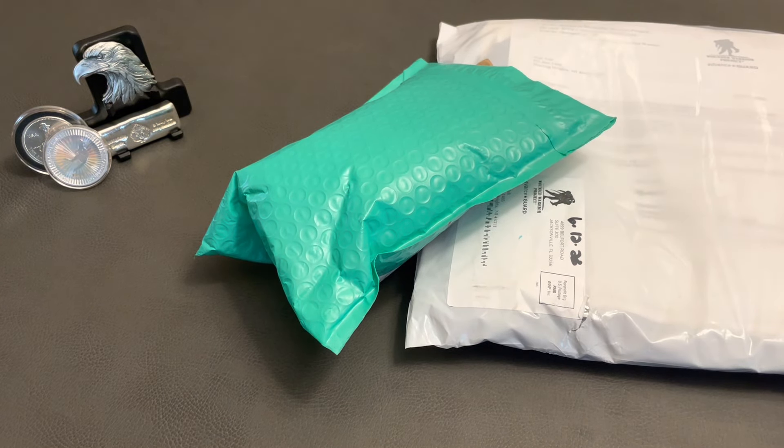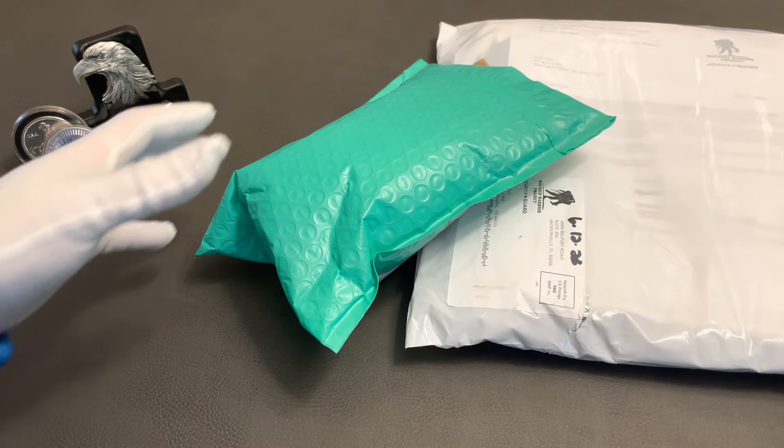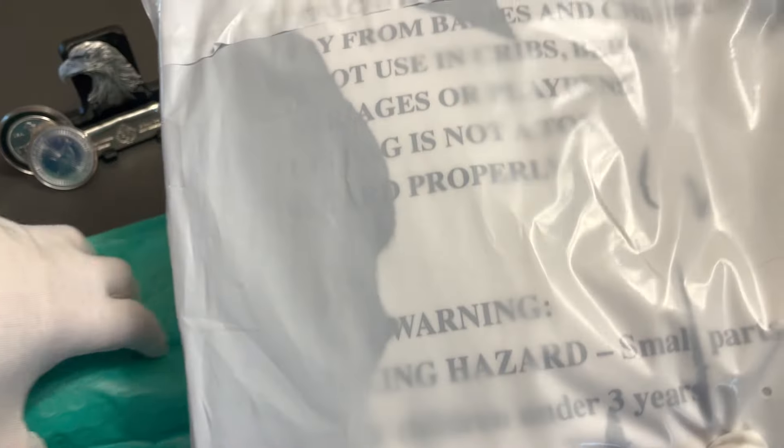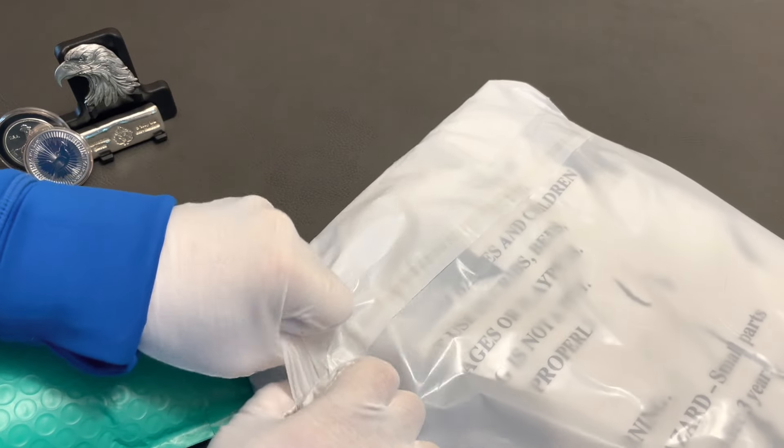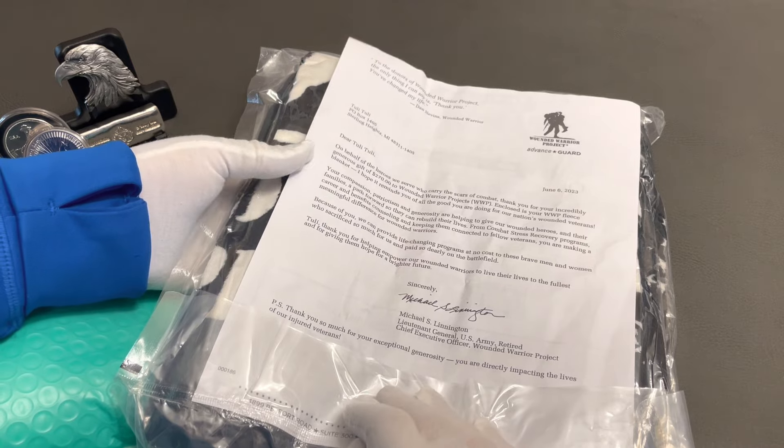Hello, it's Tilly Tilly, and we have some packages — I just went to the post office and picked them up. I snipped one; I did not snip this one but I can see right through it and it looks like Wounded Warrior Project sent me a blanket. I'm wondering if there is an error, because I know they send blankets out to people who make monthly donations, but I'd rather do a yearly, annual donation. I'm going to open it up and check it out — I may call them just to confirm that my donation was a one-time.